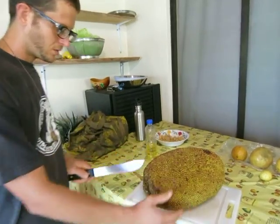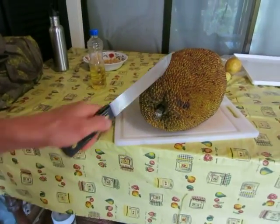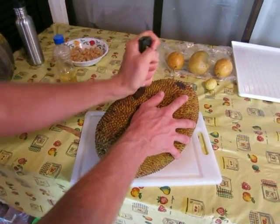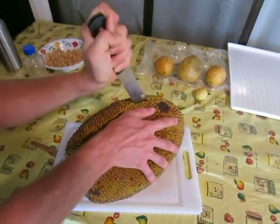I usually go along one side of the stem — to the left or the right of the stem, not right down the middle. That way you can cut out the core a little easier. You want to cut all the way through it.